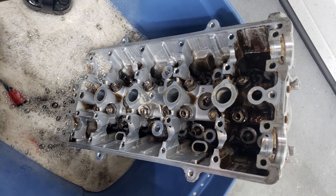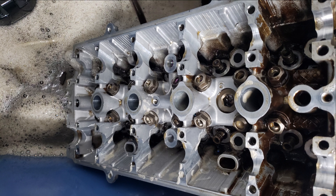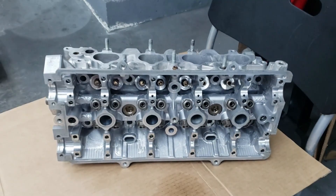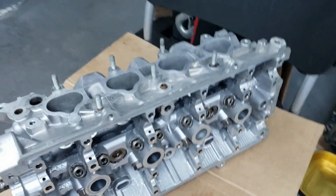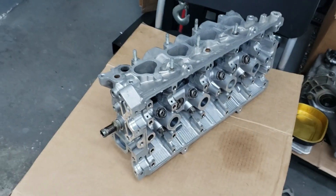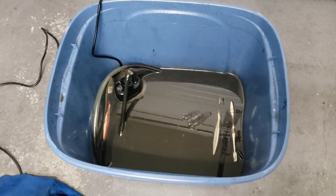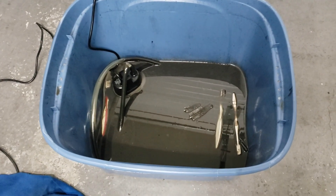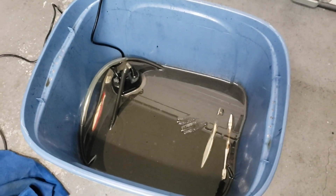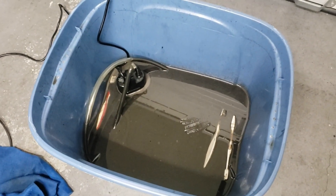I didn't film cleaning the head in the parts cleaner, but here are some pictures. Here's the head all washed up - I rinsed it upstairs with some hot water after cleaning it in the parts washer. Take a look at what the parts washer solution looks like now - super black and greasy, but it's done its job. I think I could still clean some more stuff in this solution since I'll just rinse it off with water anyway - probably the oil pan and all that.